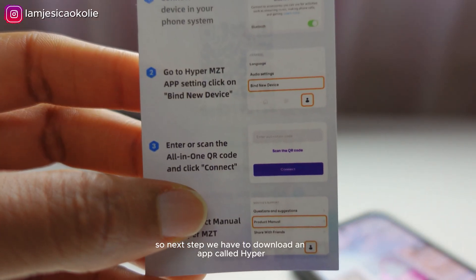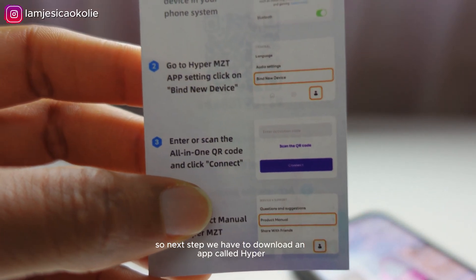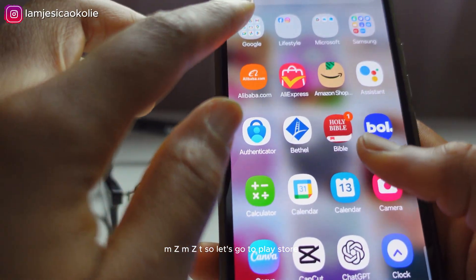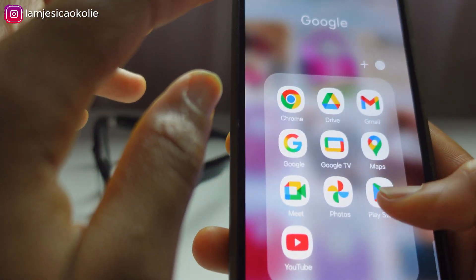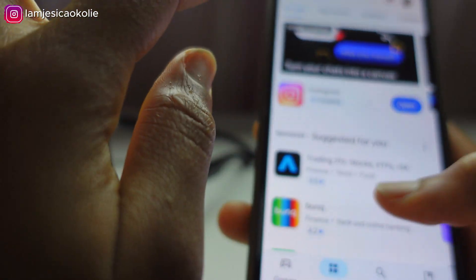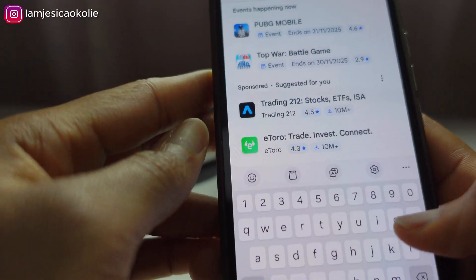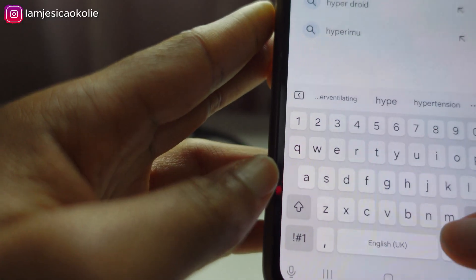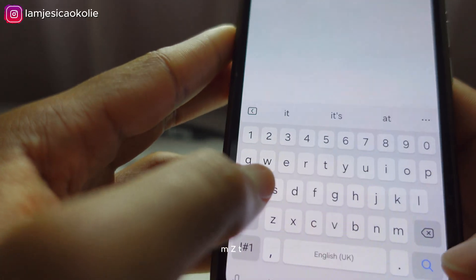The next step is to download an app called HyperMZT. So let's go to the Play Store and search for HyperMZT.